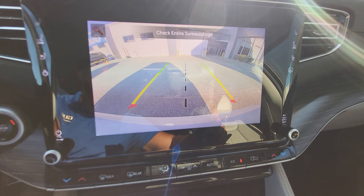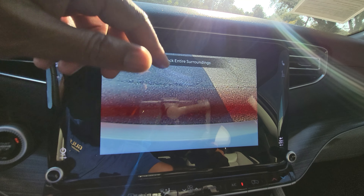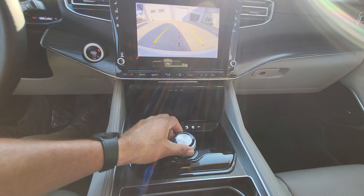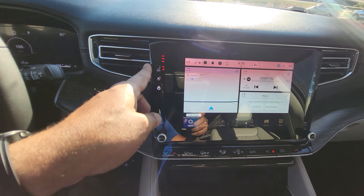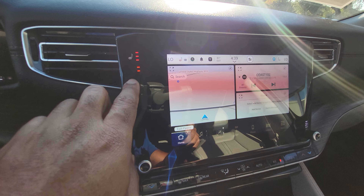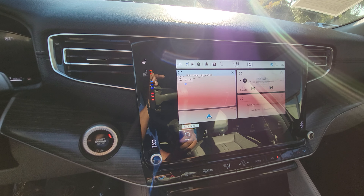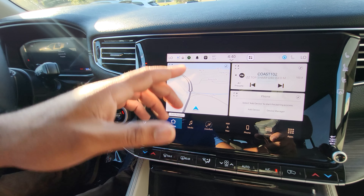I'll put it in reverse. As you can see, it is the normal backup camera. It does have the top-down view for when you're parallel parking and everything. Let's go ahead and turn that back to park. It does have the heated seat controls right up there as well for the two front seats — heated seats, cooled seats, and a heated steering wheel.